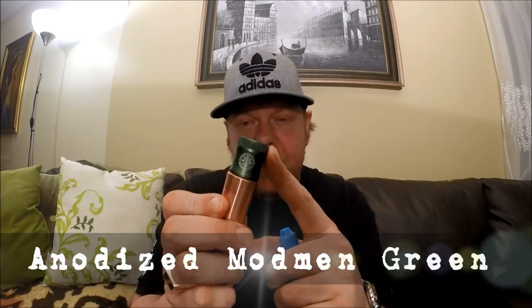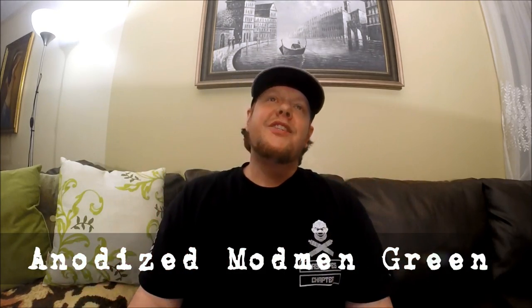It's the Captain Cap from Amerivape — the mod-men green version. I didn't think too much about it when the first run came out months and months ago. I just thought, okay, it's a little add-on with the AV logo on it, cool — but I didn't want one. Then I ended up getting one and I couldn't be more pleased.